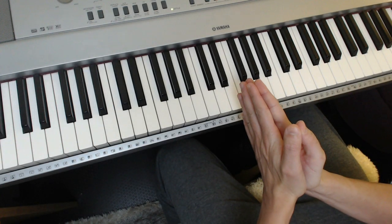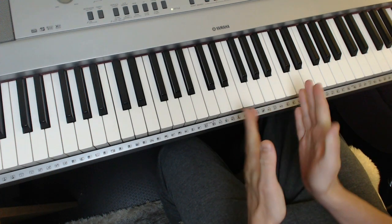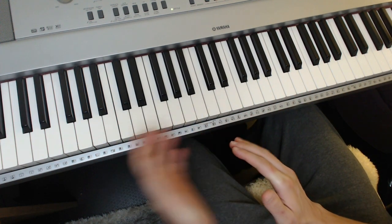Hello there, welcome to part two in the Fly Me To The Moon tutorial. This one is on the chords. Hopefully you've watched part one and know the melody — I'm going to assume that you have. So let's go straight into the chords.